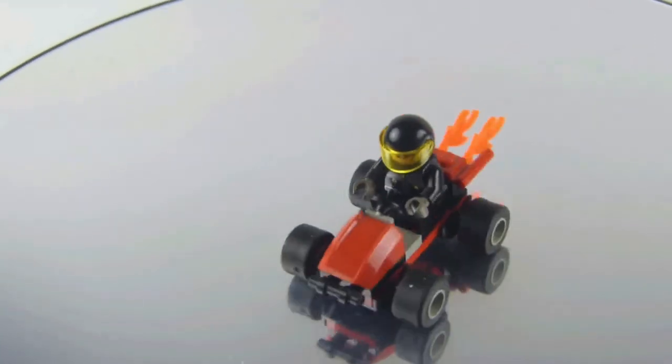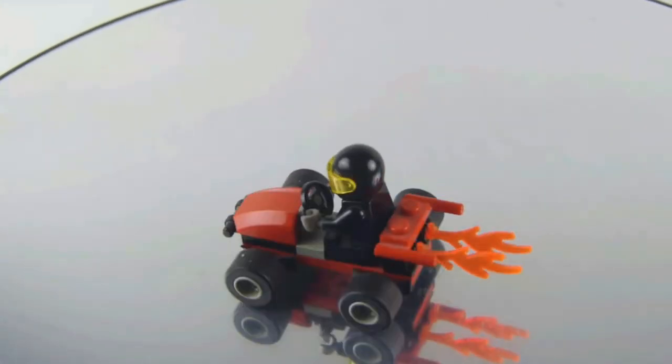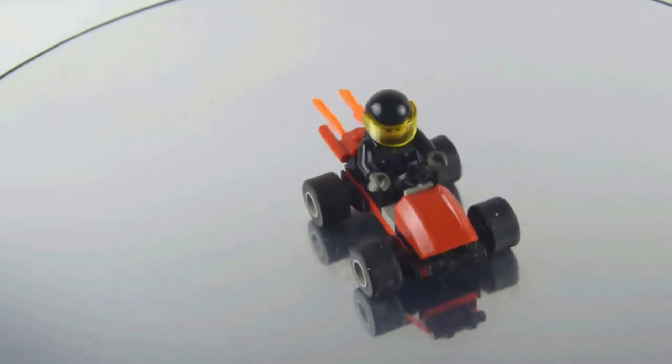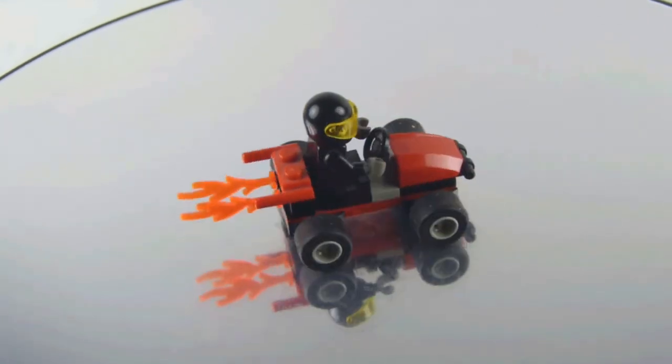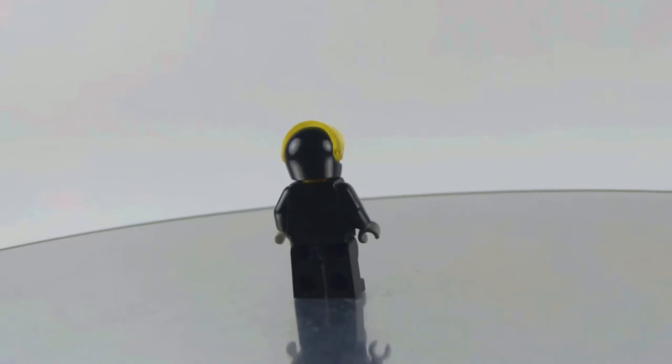This is a set which could be released as a polybag in modern days and it looks very fast. We get the seat, a place where you can place the driver, and we also get some flames coming out of the thrusters. Now let's check out the driver, who has the Rock Raider Spark face.